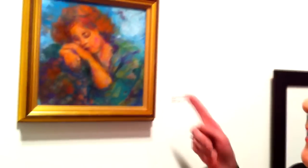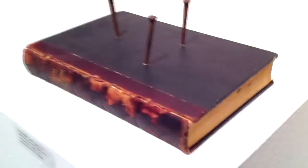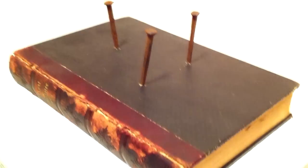This painting probably has about 20 layers of wax, and this one might have about as many layers. For this show I sacrificed a book — an old religious text that I discovered — and I thought the best thing to do would be to drive some nails into it.